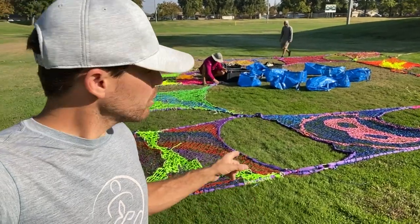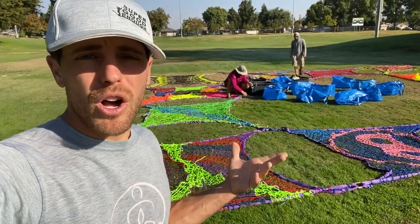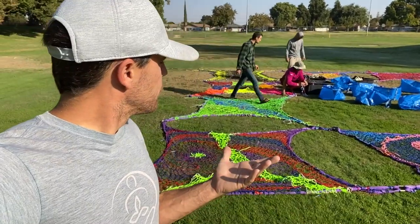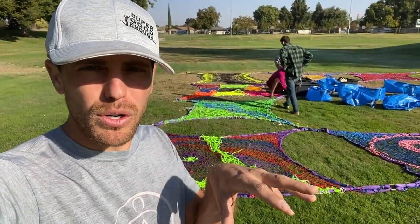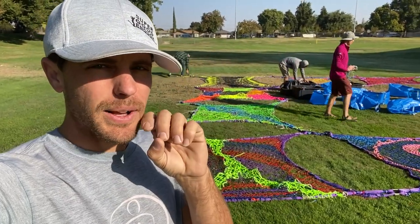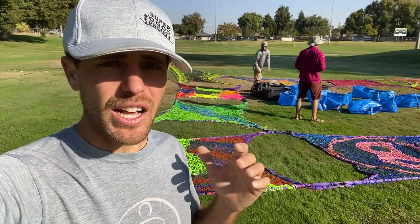Right now they're assembling all the corners. We have no idea what obstacles we're going to come across once it's all put together. We are concerned that they'll have saggy diaper syndrome in some corners, but we'll see what it takes to tighten that up. That's what this episode is about — problem solving this last part and getting you stoked to see our final product at GGBY.